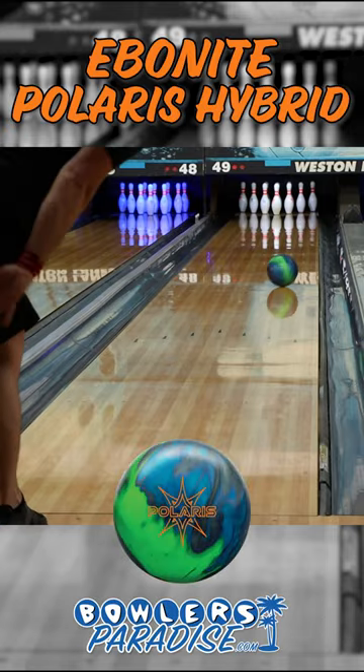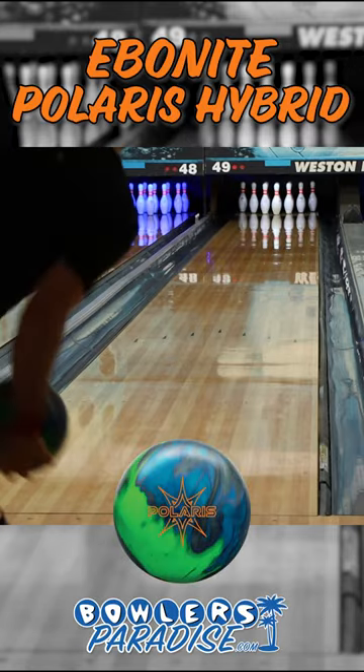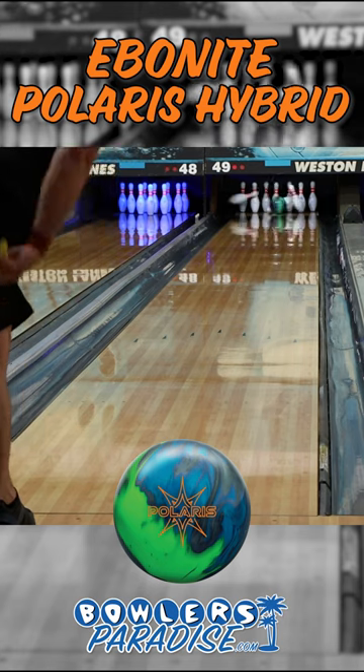The Polaris Hybrid follows in the footsteps of the previously released Polaris, both sitting alongside one another at the top of Ebonite's Pro line.